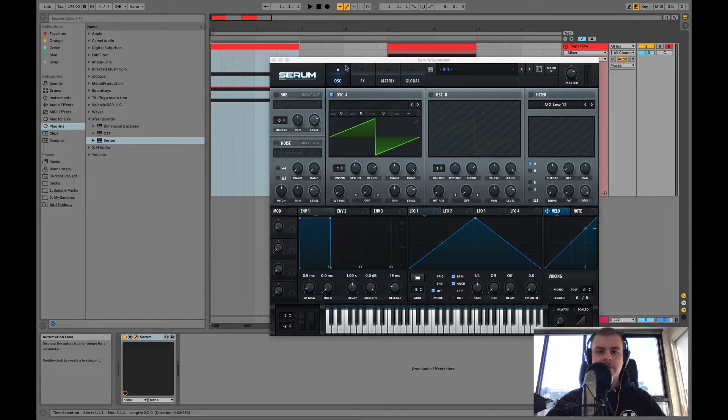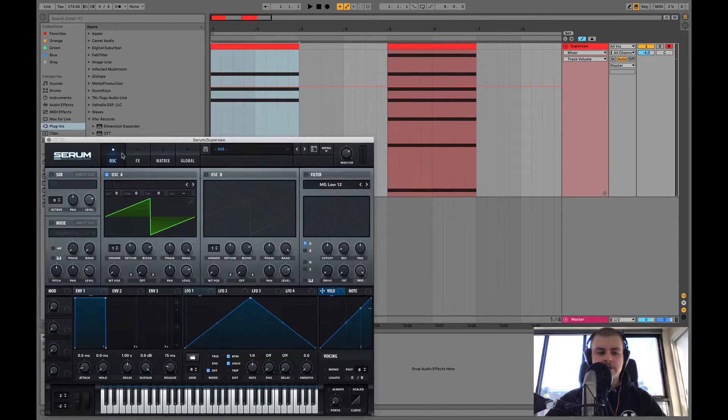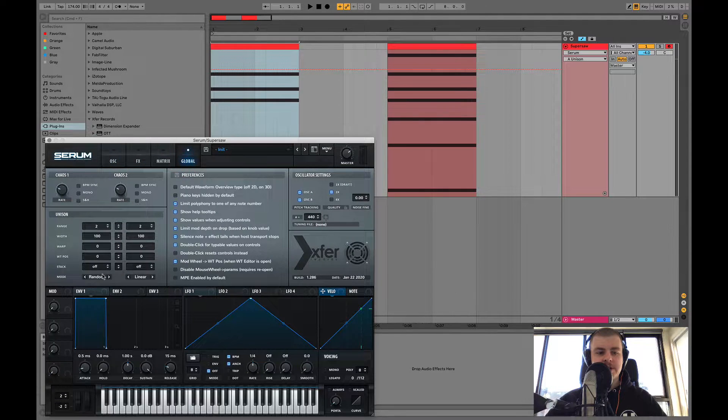I've got Serum here, and one of the first things I want to talk about when it comes to making a Supersaw is that it really is dependent on the notes you play to get that really thick sound. That's what you're trying to get with a Supersaw. Now, if you don't know what a Supersaw sounds like, this is the kind of general vibe. Let me just change a couple of my settings here, which I was playing with earlier.